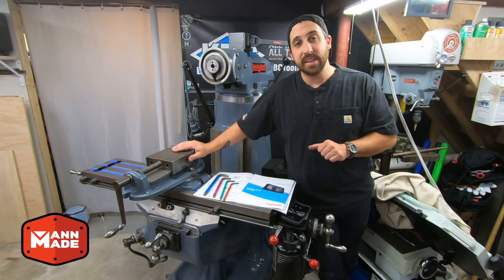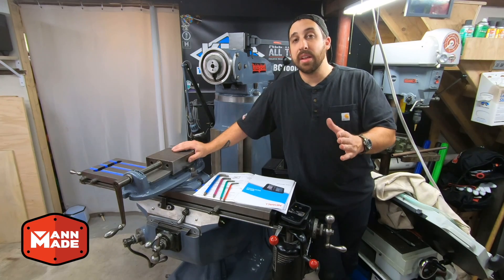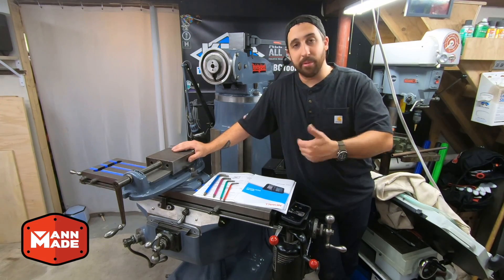Now, every machine is a little different and it will require some drilling, some tapping, and some custom mounting. So we're going to go over the parts, go over the machine and how I'm going to mount it, and then we're going to get after it.